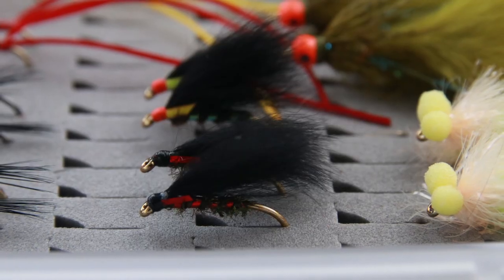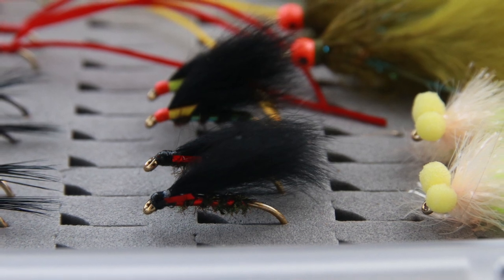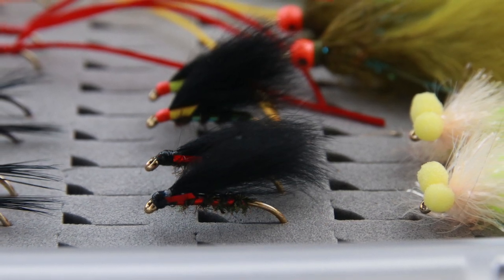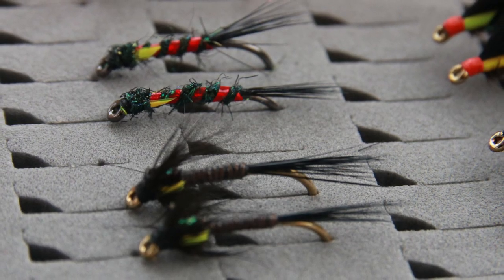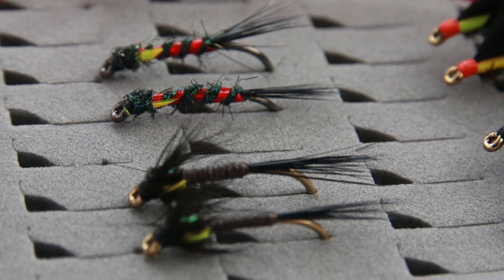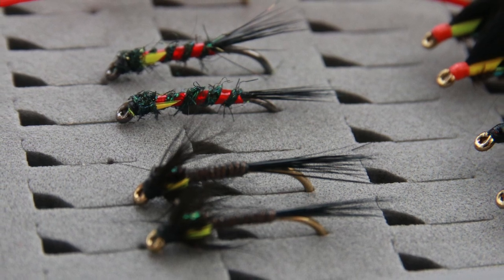For the washing line, with a boobie on the point, you have two options: cormorants or nymphs. For cormorants, I've selected a red holographic cormorant or a pearly cormorant. For nymphs, a black cruncher or a red holographic jowl — I deliberately chose the jowl without peacock herl so it lasts longer. The setup is simple: a 15-foot leader, 5 foot, 5 foot, 5 foot, with three flies.